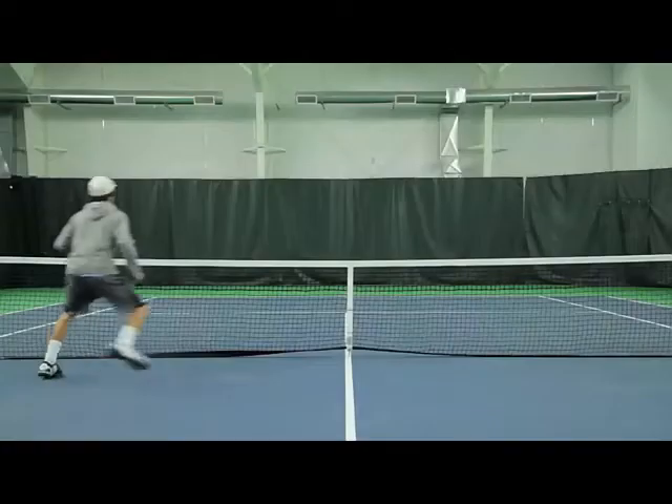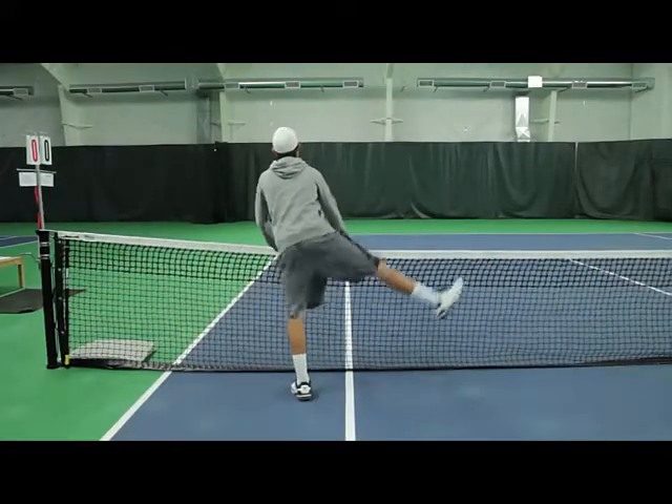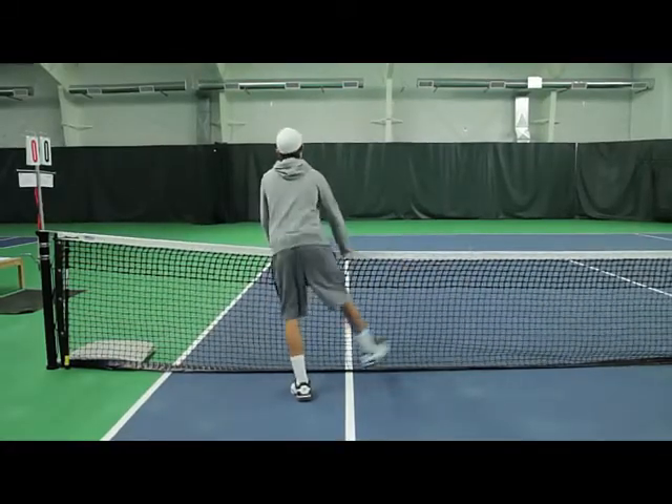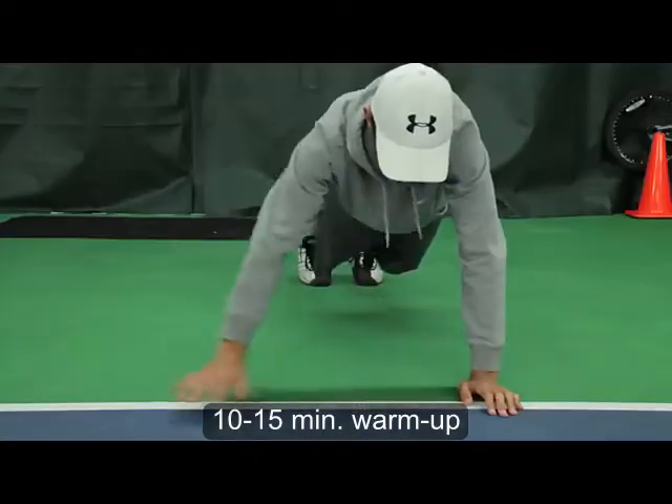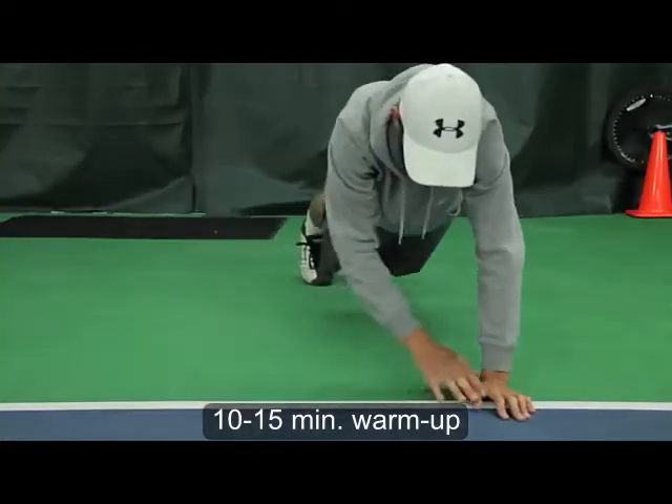The warm-up that you're going to see today is a dynamic warm-up. It's not the most involved out there — it's what we do at HAT every day. We have the kids out here playing three hours a day every day. This warm-up takes about 10 to 15 minutes.